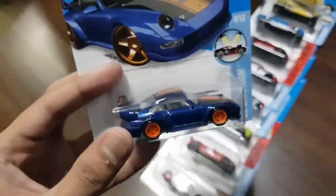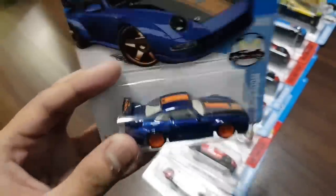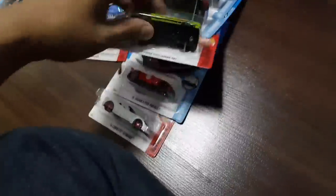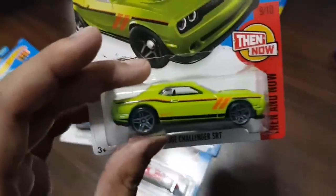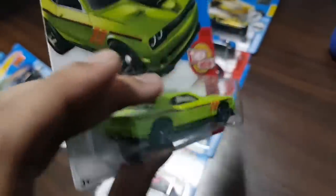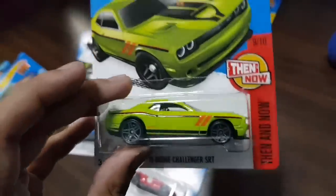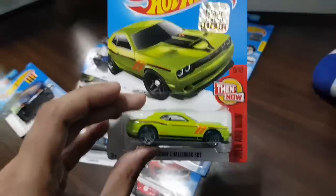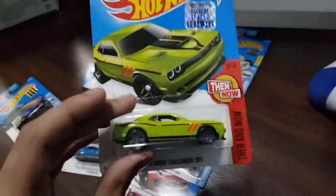On to the fourth box. I see another super treasure hunt — probably one of the favorites by collectors in 2016. The Porsche 993 GT2. Man, check this out — this is sexy, for those who have not seen it before. Those real riders. And I see the Kmart exclusive — the Dodge Charger. It comes in a pair. Here's the Kmart exclusive in this green color. I was thinking whether I should have bought this, but I guess I won't have to buy it now that I have it. Dodge Charger.